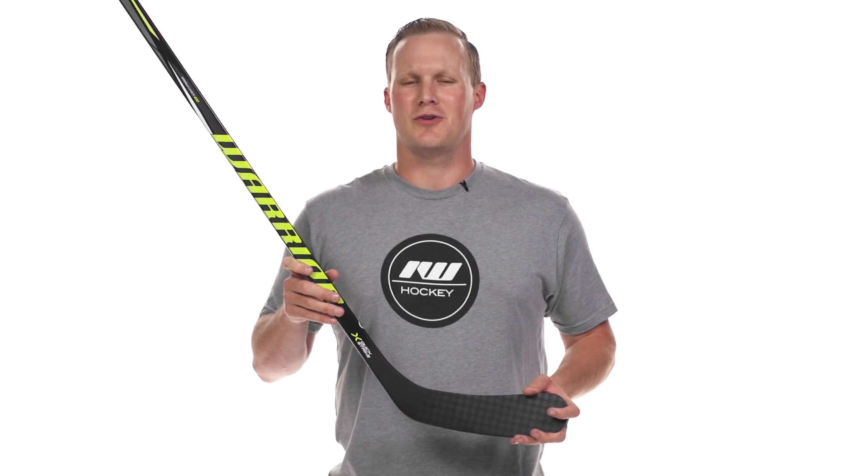Hey guys, Chase with iDevHockey here. Today we're going to be checking out the new Warrior Alpha QX4 hockey stick.